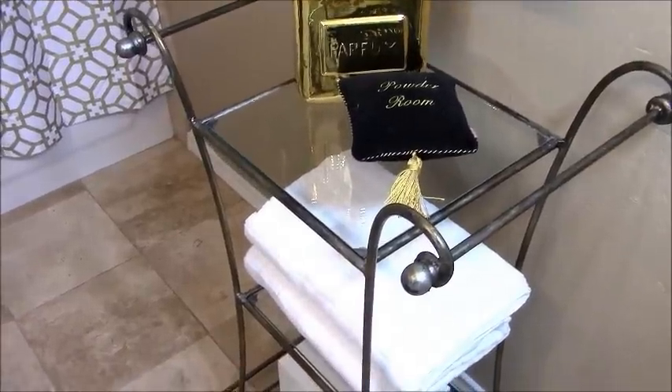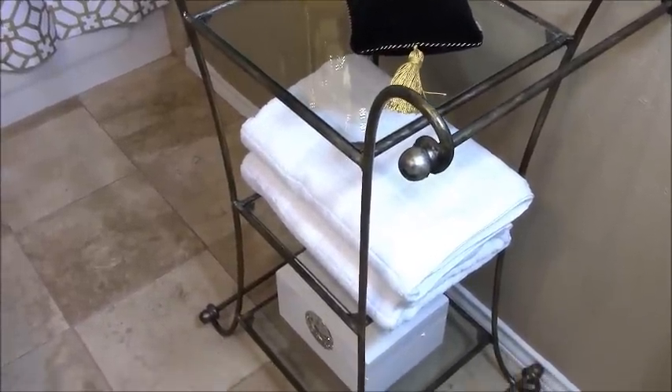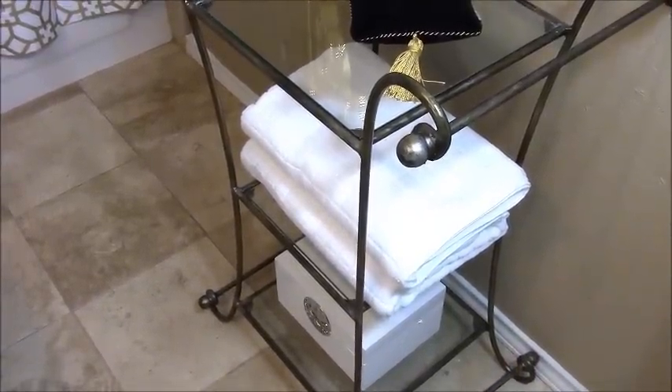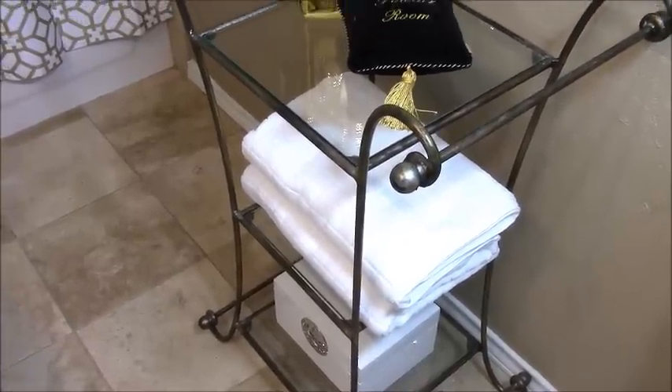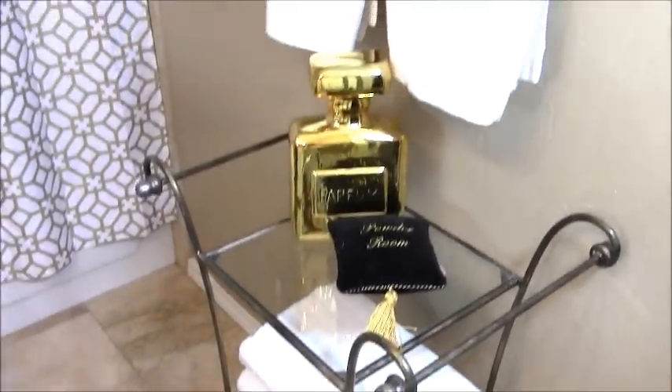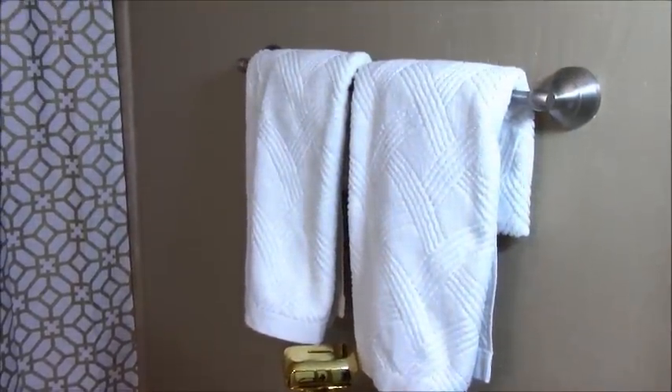On the second shelf, I've added in some additional white towels. On the third shelf, I've added in this white box. Inside the box are just extra personal effects for my guests if they should happen to leave their home without all the necessary things, so they can easily find those things in that white box.